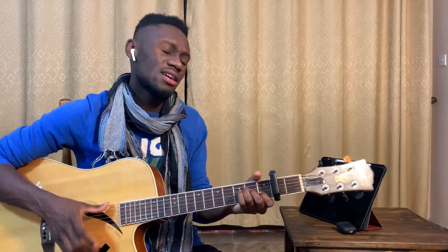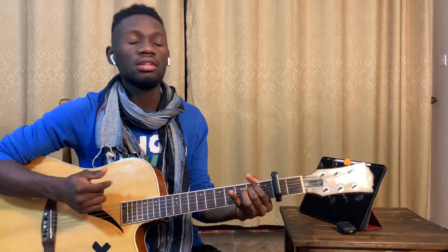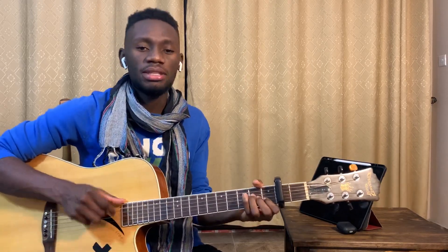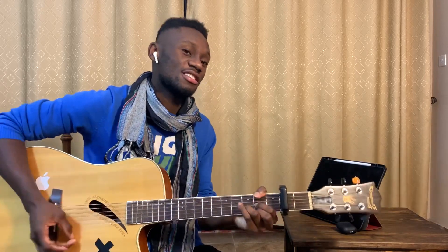You got me in love again. You got me in love again. You got me in love again. E minor, C, A minor, D. E minor, C, A minor, D.